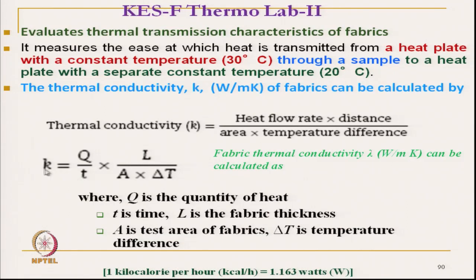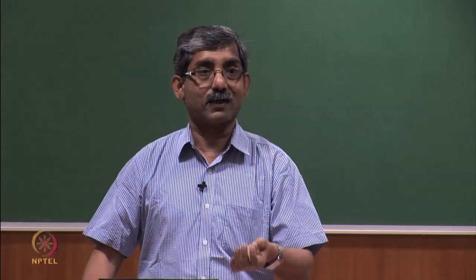The formula is: the heat flow rate Q/T from the heated plate, where L is the fabric thickness (the distance between the two plates), A is the area, and delta T is the temperature difference, which is constant at 10 degree Celsius. Using this equation we can calculate the thermal conductivity. Thermolabo measures the thermal conductivity, while the Tog meter measures the thermal resistance.